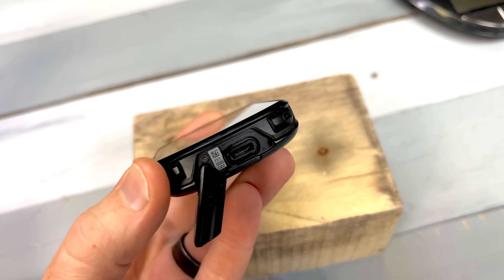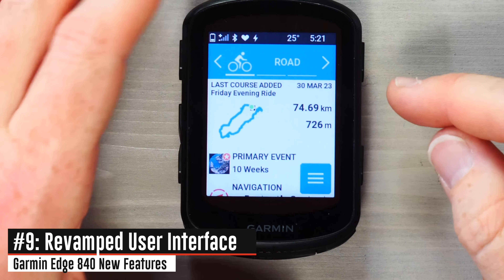A quick note: it's got USB-C on the bottom. We should just sing hallelujah — it's there, it's awesome, finally good to see.